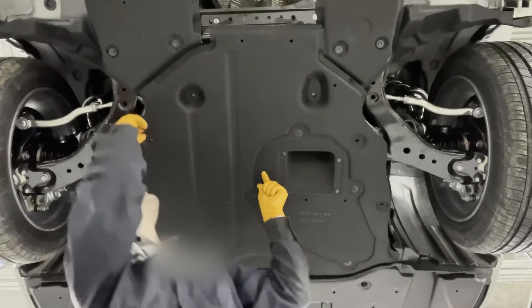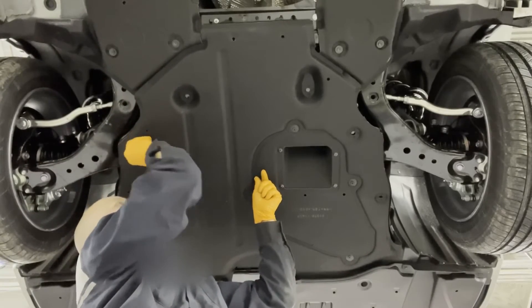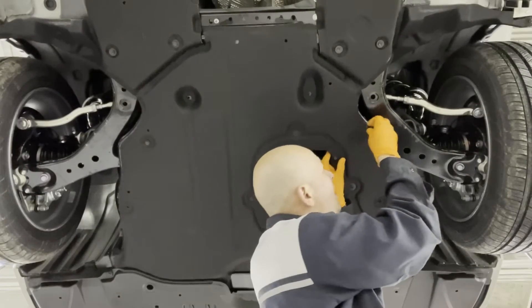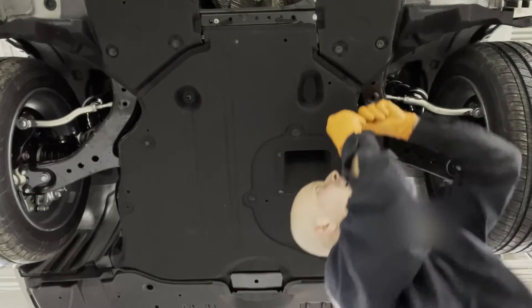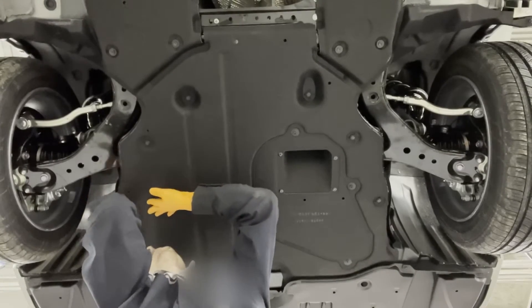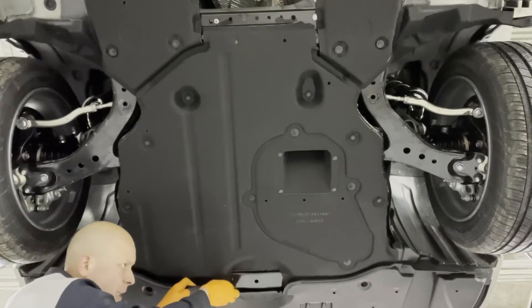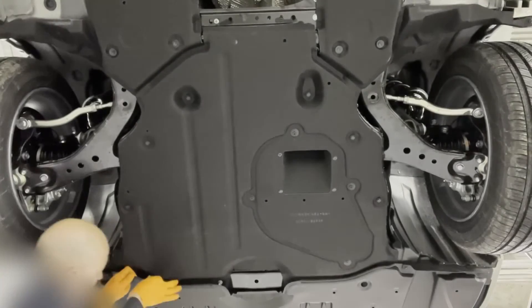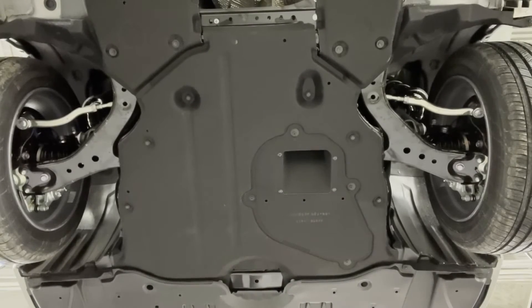The cover slides in like this. First we're going to pop in the clips, and after that the six bolts. If you care to torque them, the torque spec on them is five foot-pounds, or you can just tighten up lightly.